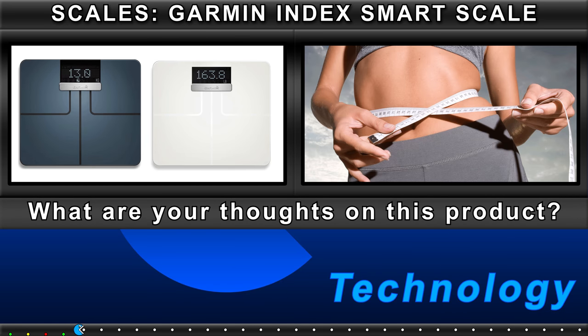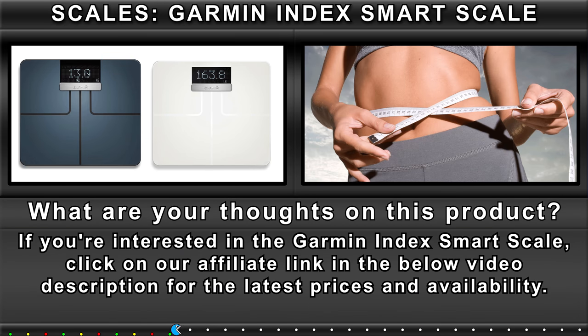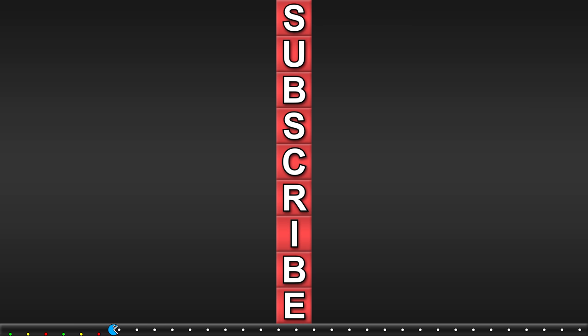What are your thoughts on this product? If you're interested in the Garmin Index Smart Scale, click on our affiliate link in the video description below for the latest prices and availability. Subscribe here and check out the other reviews.